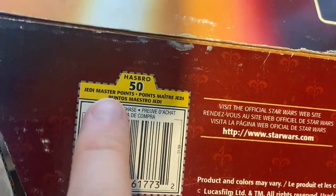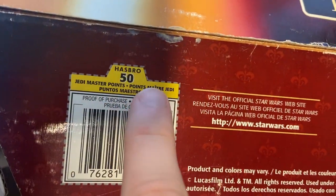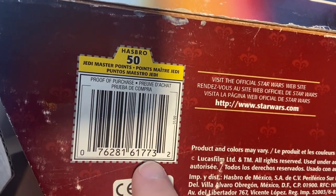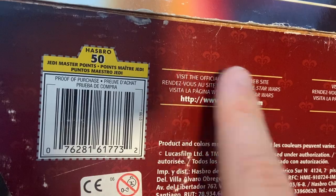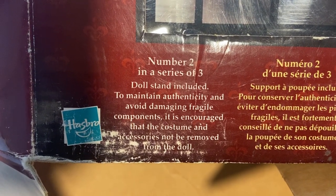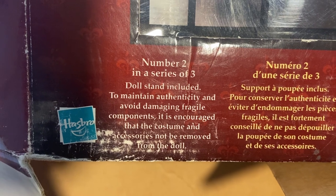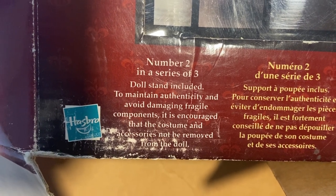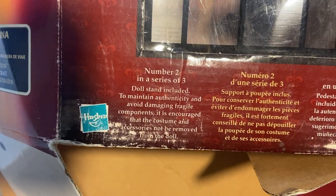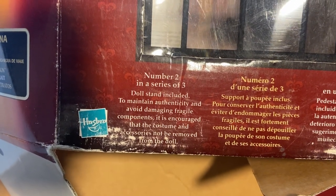Also, I'm not sure what this is, but you get 50 Jedi Master points for this purchase if you chop this out and send it somewhere. It's interesting that it says to maintain authenticity and avoid damaging fragile components — it's encouraged that the costume and accessories not be removed from the doll.